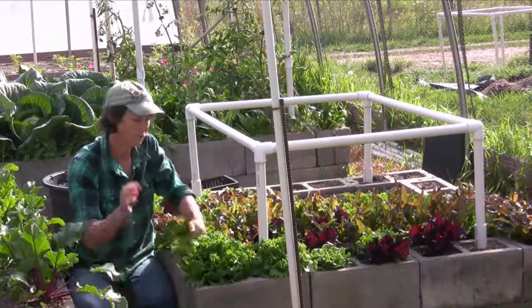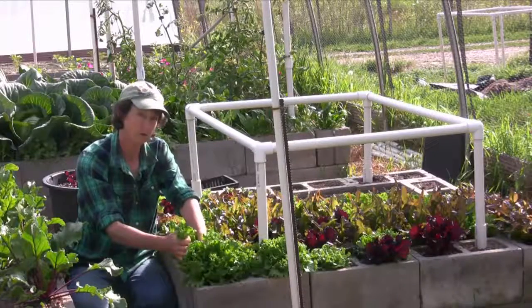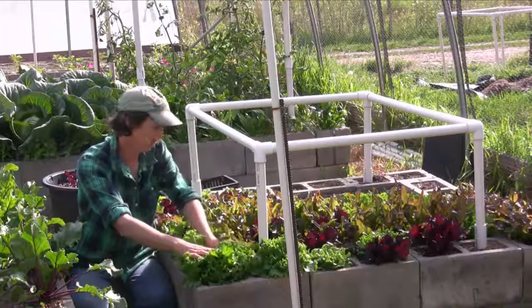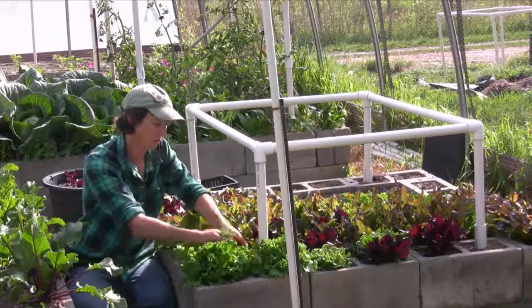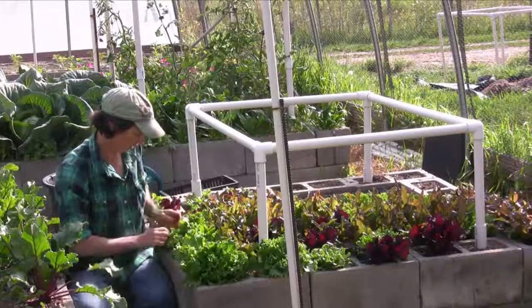Now remember, if you want elimination of the bug, you want to spray twice a week. If you just want control, then spray once a week. But we're not needing to spray anything — this is looking great, and I'm just going to get my harvest in.